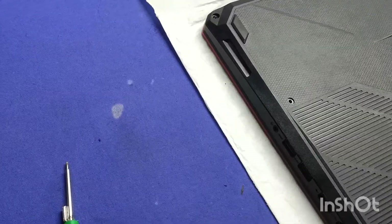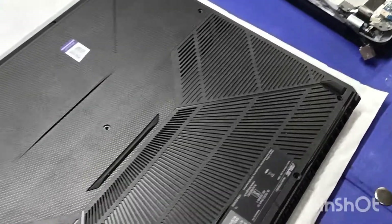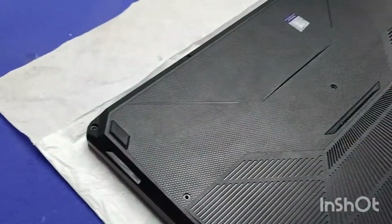We start by removing the back cover. Remove the screws — there are 4 screws. That is a small part.